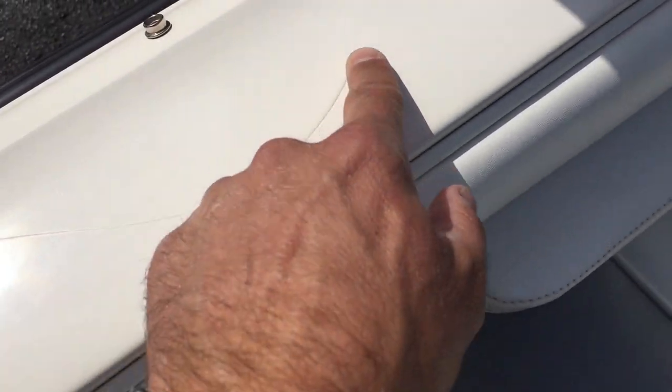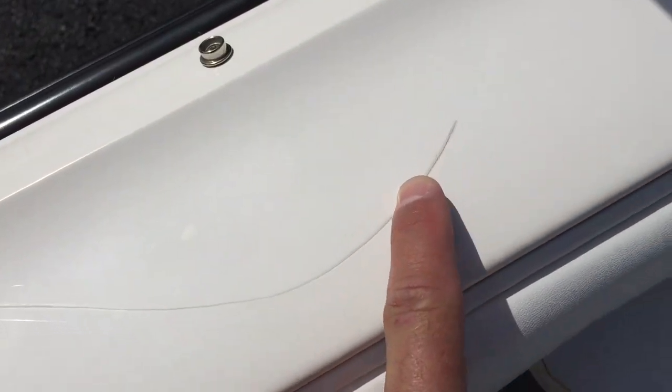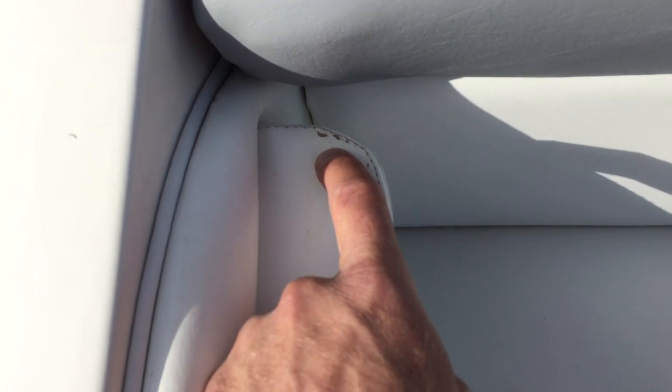On the gel right here — I almost missed this on the exterior. I'm not sure what got into this; it could be like a fin impact. It's very light but you can hear it — there are surface scratches and actually a small cut in the rubber right there. It looks like that's all one location.